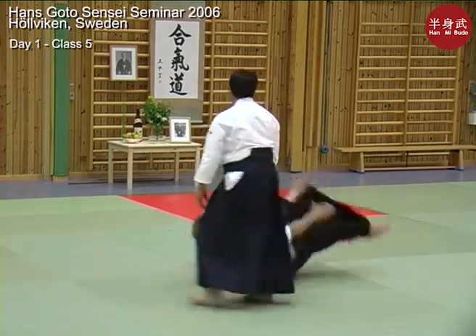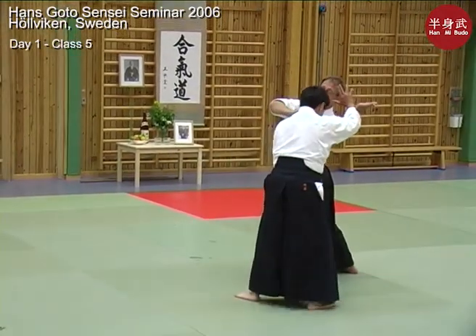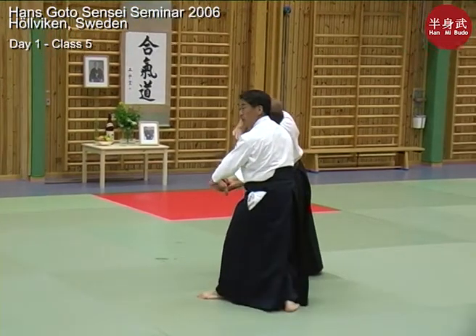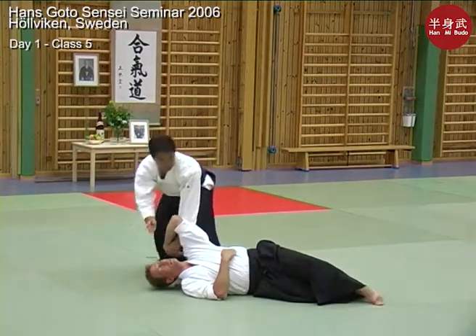Keep holding. Ready? Then back, right to the other side. Turn your partner. Step.